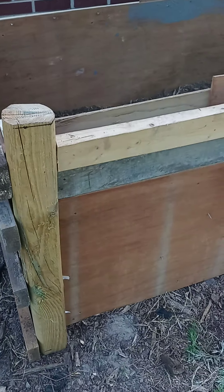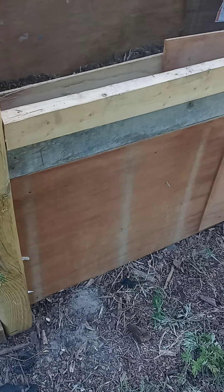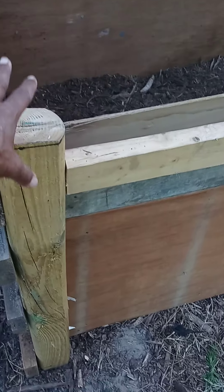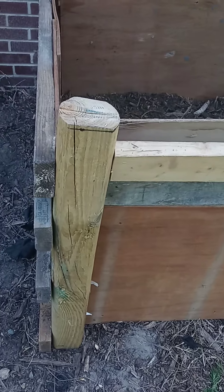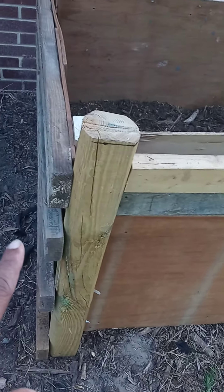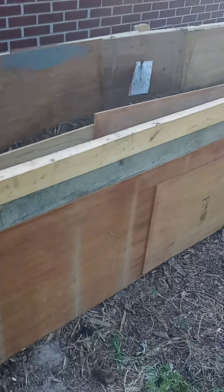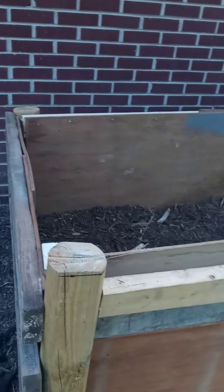I cut the eight-foot landscape timber posts in half, so each one is four feet. I went about a foot and a half deep into the ground, so about two and a half to three feet is sticking up. The minimum is one foot in the ground, because you're connecting it all with wood — it provides a frame, and it will eventually all settle in and become one solid frame.